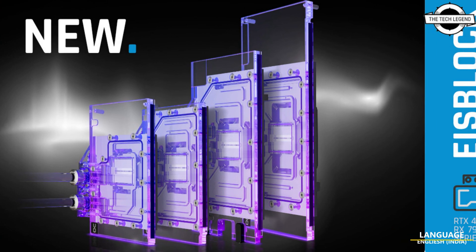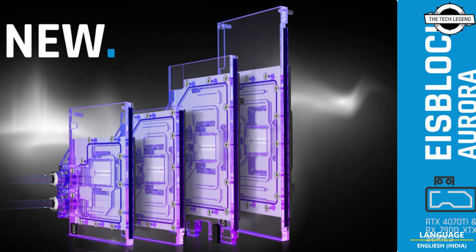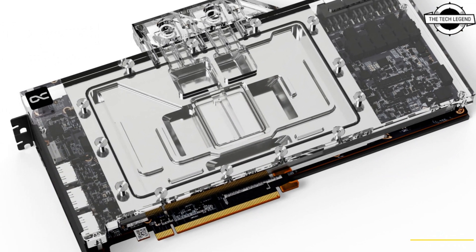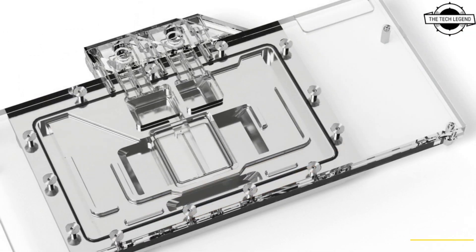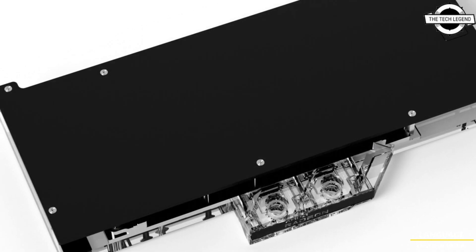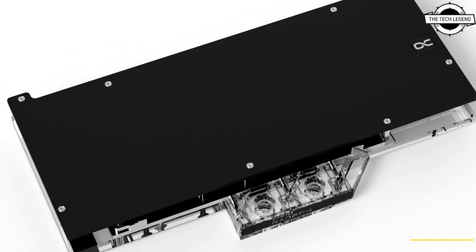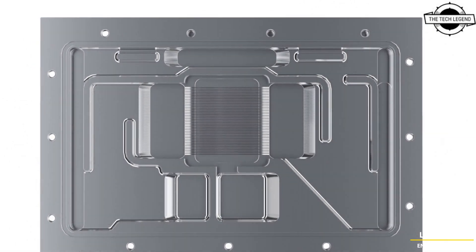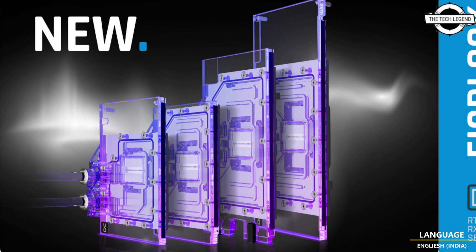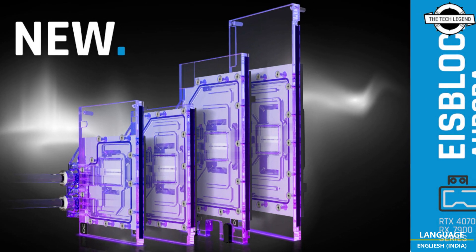Hello friends, welcome to the Tech Listen channel. Today I will talk about the Alphacool EyeBlock full coverage blocks for various RTX 4070 Ti and RX 7900 XTX. Alphacool will expand its range of active water cooling solutions for the Nvidia RTX 4070 Ti and AMD RX 7900 XTX graphics cards with the new and innovative EyeBlock Aurora cooler.